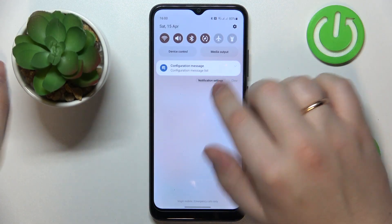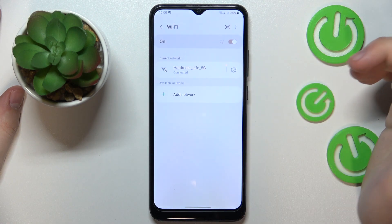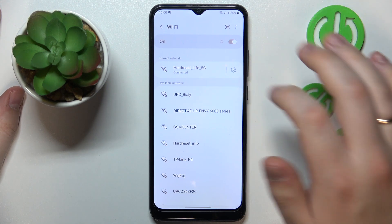First, you will need to launch the control panel, then touch and hold the Wi-Fi icon. Tap the network that you are currently connected to — assuming that is the network you would like to share — or tap the gear icon.